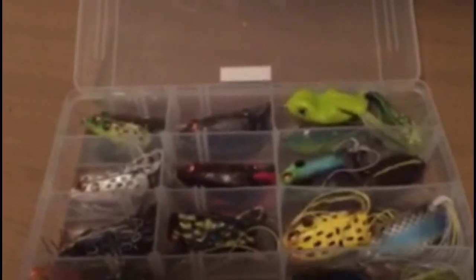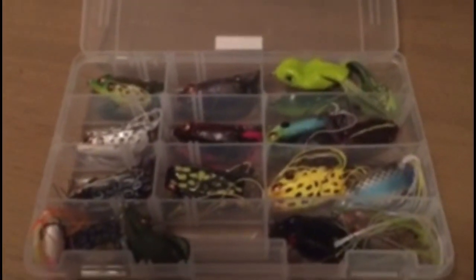I'm going to be doing my frog box for this video. My favorite lure is a frog, and I have quite a few frogs. It's my favorite box that I have, my favorite lure to use, and I think it's really effective if you know how to use them right. Here are all of my frogs.